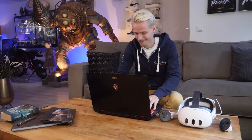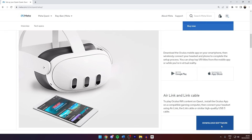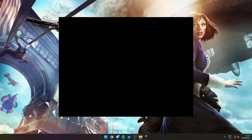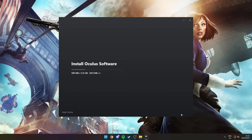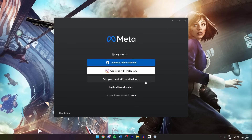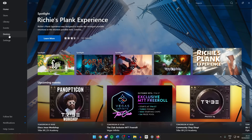You need a Quest headset on the same Wi-Fi network with the latest firmware installed — this can prevent many problems later down the road. To get started, open your browser and download the Meta Quest PC software. A link in the description takes you straight to the Meta website. Installing the program shouldn't take too long, but make sure you have enough space on your drive. You'll also need to log in using the email linked to your Quest account.